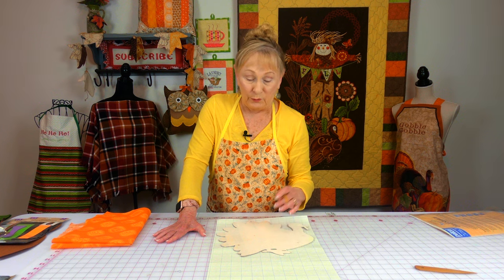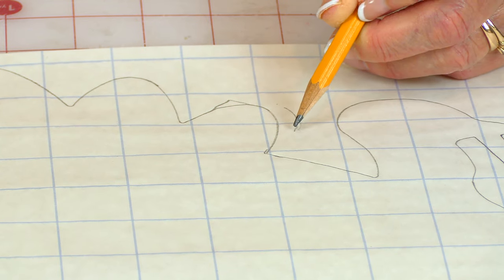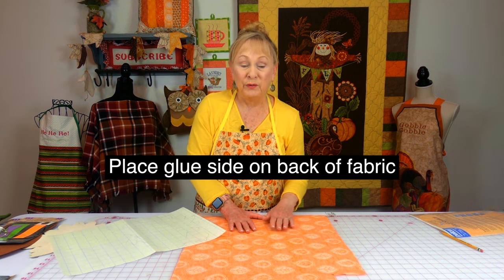This is my fusible web. There are two sheets of paper, and in between them is a thin layer of glue. When you're going to use a template, you're going to draw on the blue grid line side. I taped two sheets together because this template is big — taped on the back side where there are no lines, then traced around it with a pencil. After tracing, go out about a quarter of an inch and cut around your design. After it's cut out, remove the paper off the back, being careful not to lift the glue. Then take the blue grid line side, put it on the back of your fabric, and finger press it all over. Then go ahead and cut on your drawn lines.